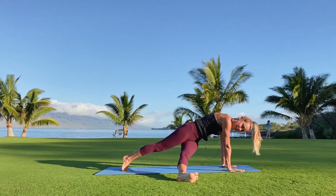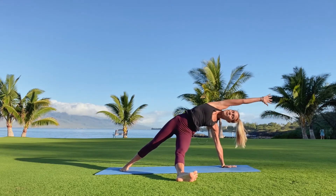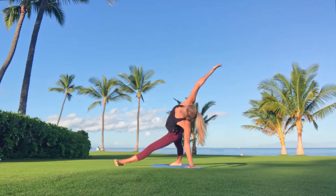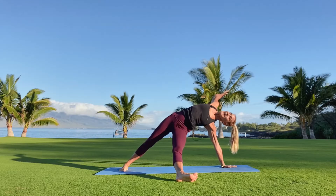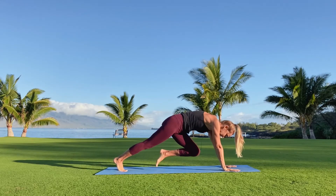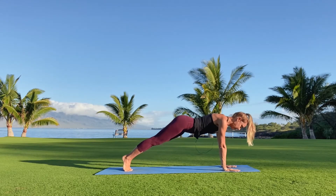Straighten through that left leg to the big toe side of the right foot as the right arm reaches up. Big, deep, beautiful breaths here — super fun. Exhale, drop the right hand down, lift the knee to the chest, step back into plank pose for a few deep breaths.